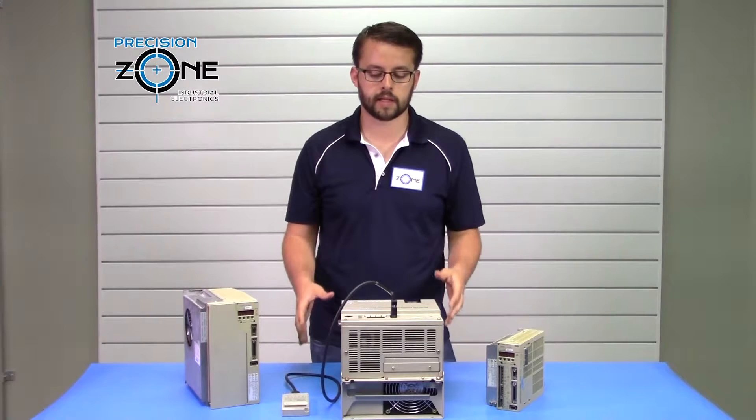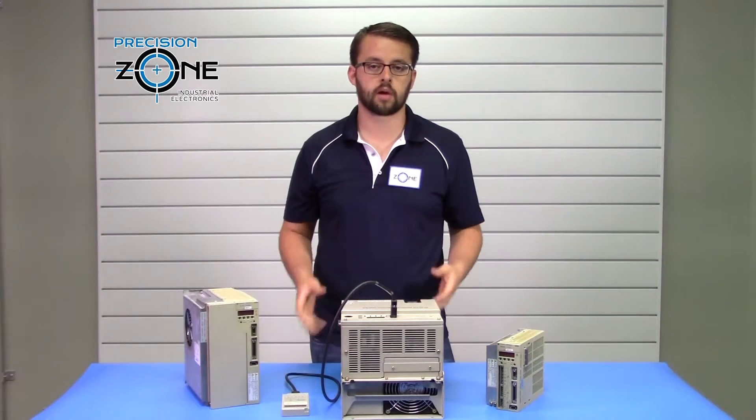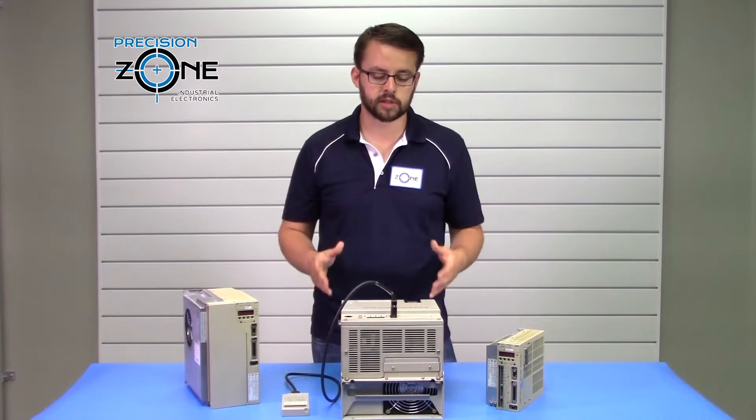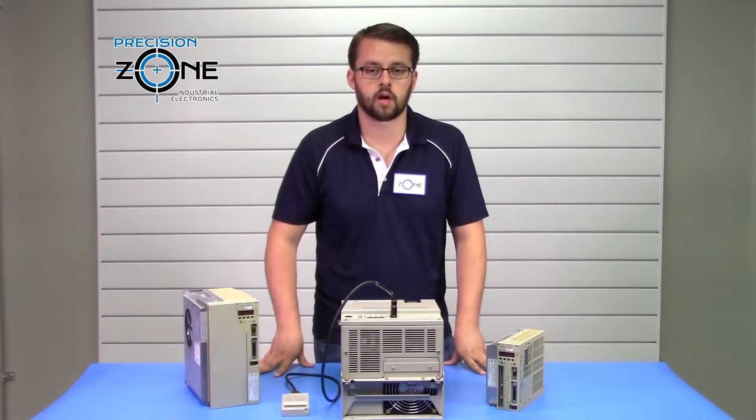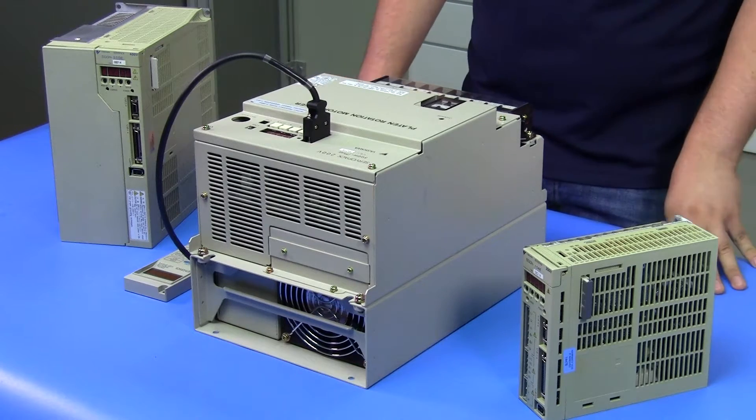That can happen from various different things. You want to make sure that the drive is professionally evaluated before just replacing that regen resistor, as a regen circuit failure could have been the cause of that failure.